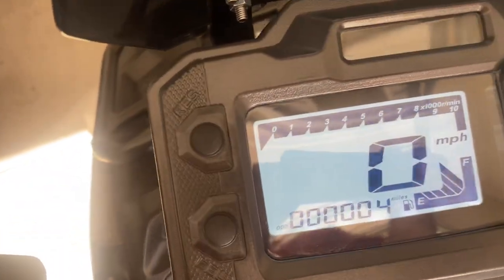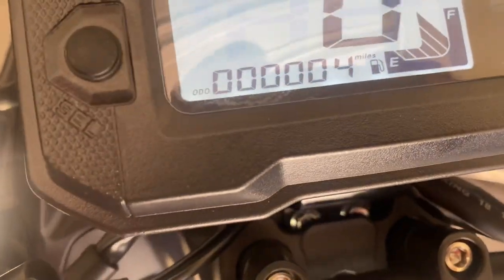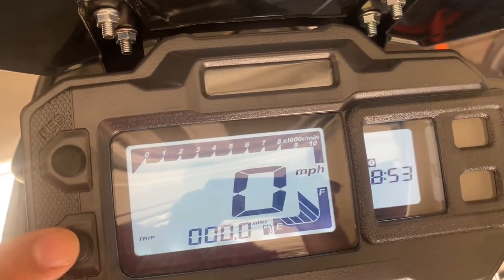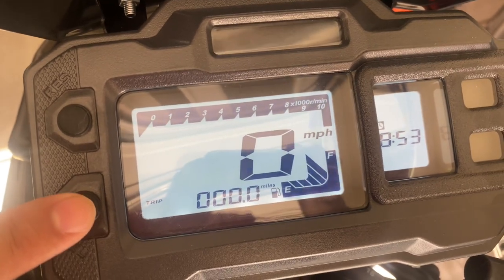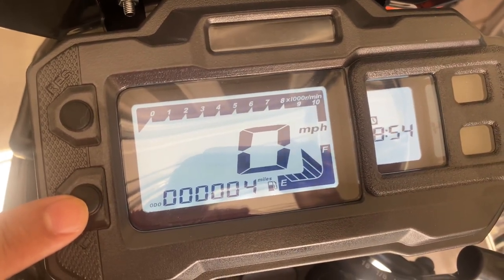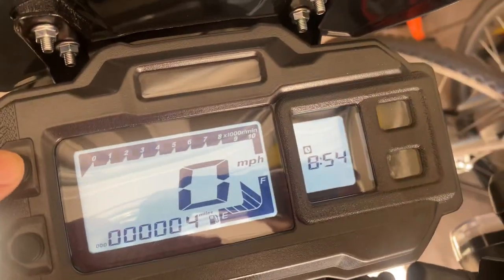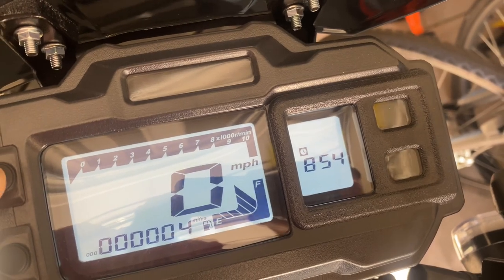There are a couple of buttons over here. One says RES, and the other one says SEL — select, I'm assuming. If you press the RES one, it cycles through the odometer and trip odometer, showing how many miles. This has four whole miles on it. If you click the SEL one up here, it goes between the battery voltage and the time.